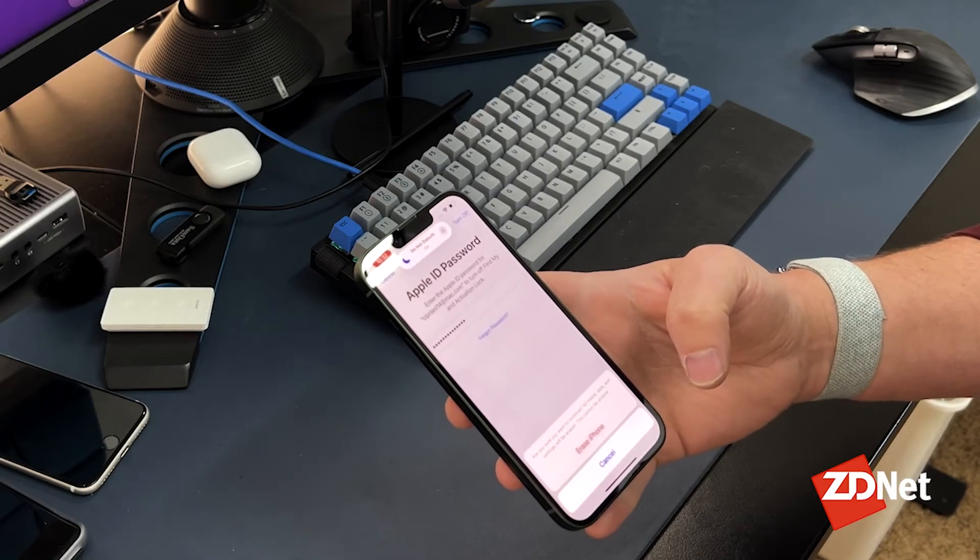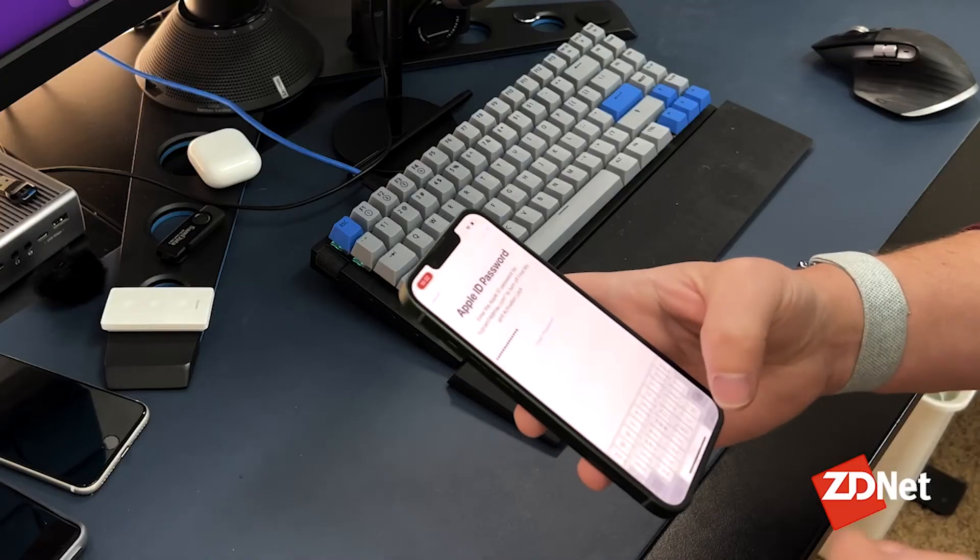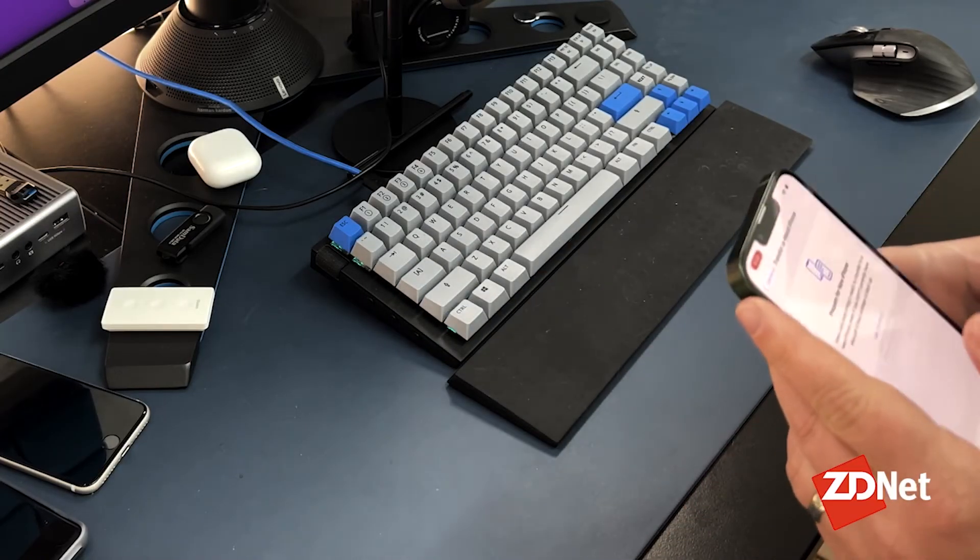At the bottom it says: Are you sure you want to continue? All media, data, and settings will be erased — this cannot be undone. Follow the rest of those prompts confirming that that's what you want to do.